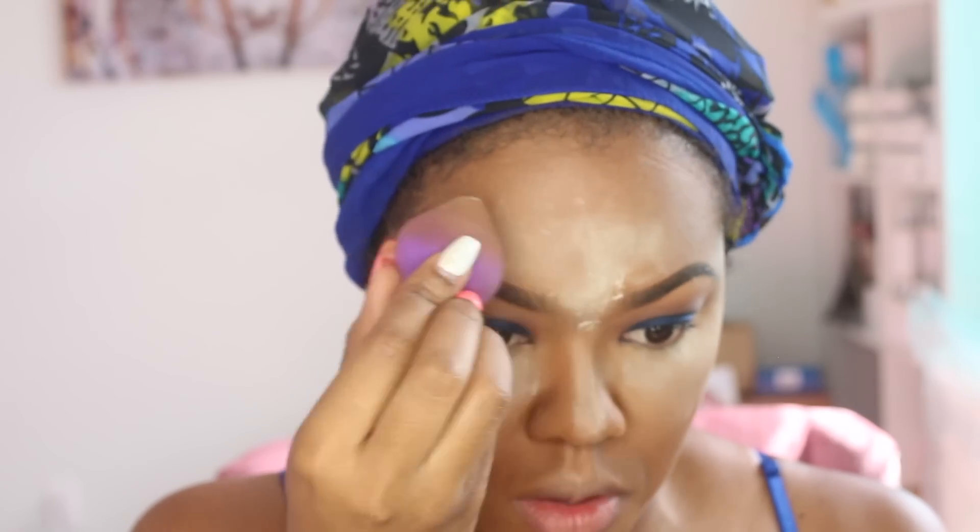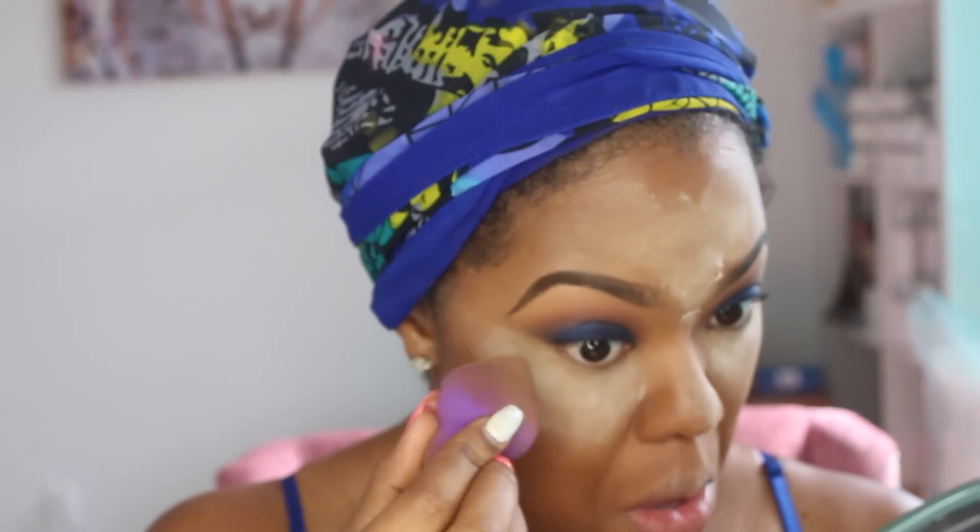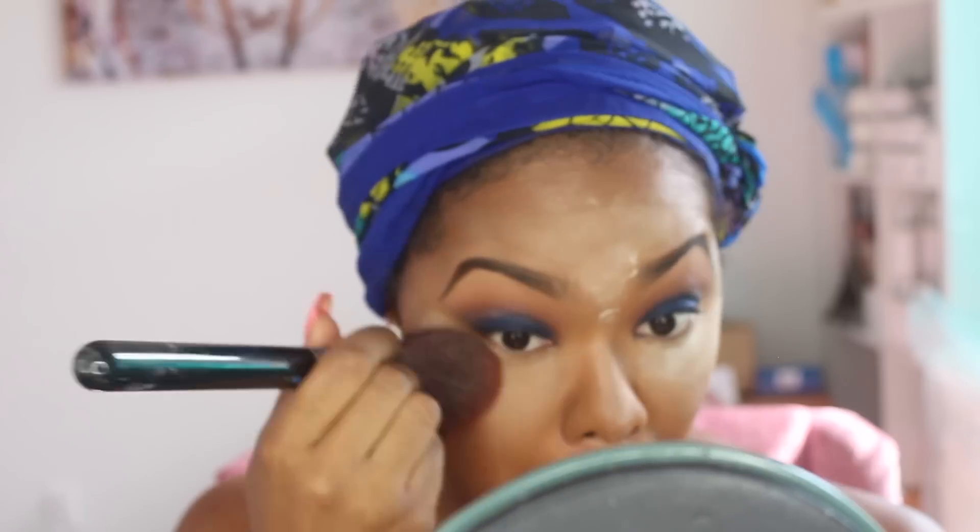After blending, I'm taking my Laura Mercier Translucent Powder and placing that all over the highlighted areas. I'll let that set for a few minutes, then take my MAC Mineralized Powder in Dark and sweep that off, then finish powdering the rest of my face. Using face powder to brush away the excess translucent powder just helps the face have a more natural look.